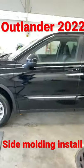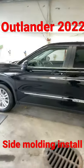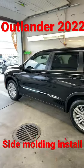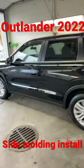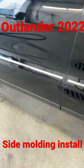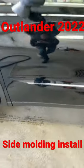This is how the side moldings look on the 2022 Outlander — looks great. We have the Outlander right here: chrome up top, black on the bottom. Excellent.